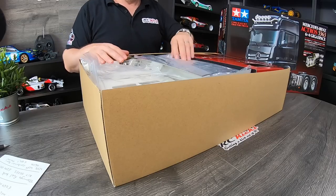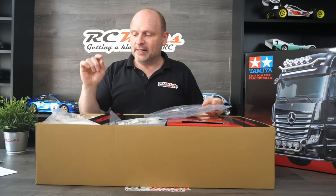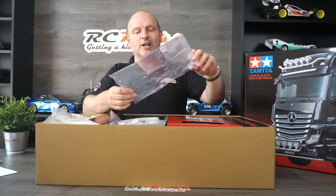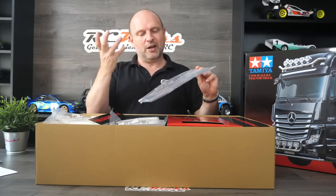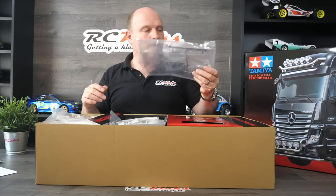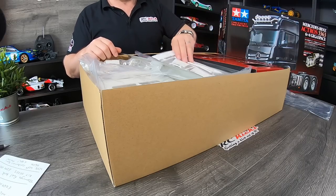I think that pretty much covers everything, so let's take a look at what you get. There are windscreens — and I've had a sneak peek at this — there seems to be a full interior and stuff, but we'll come to that. There are side windows as well; it's not one big piece — you actually screw in the windows individually. Even though this desk is big, I think I'm going to run out of room.